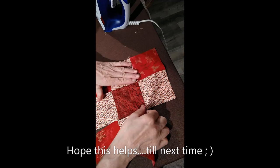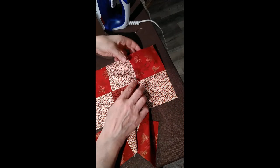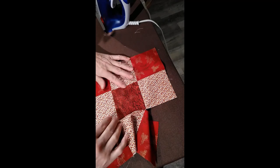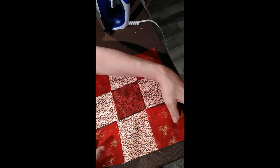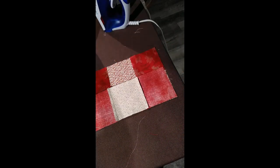I didn't want to make you sit there and watch me sew another seam, but as you can see it is much easier to get a right-on-point placement when you use that chain piecing technique. It kind of keeps everything in line for you. Instead of having to find it and flip it and do all this, all you got to do is butt your seams up together and you're ready to roll.